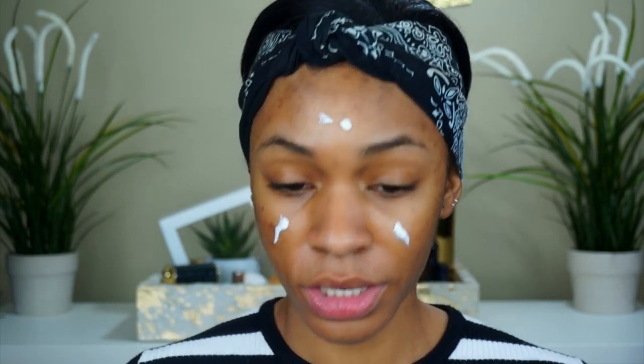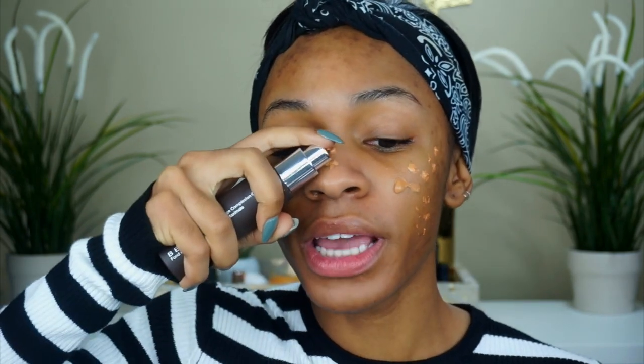I'm going to be using my Becca Ultimate Coverage Complexion Cream foundation. I'm actually going to put primer on first, and I want my skin to be kind of dewy, so I'm going to use the Glossier Priming Moisturizer. I put it all over — moisturized skin is happy skin. I should do like a whole high school experience video too. I'm also using the Gleam by Melanie Mills Body Radiance in rose gold to make my face extra glowy.